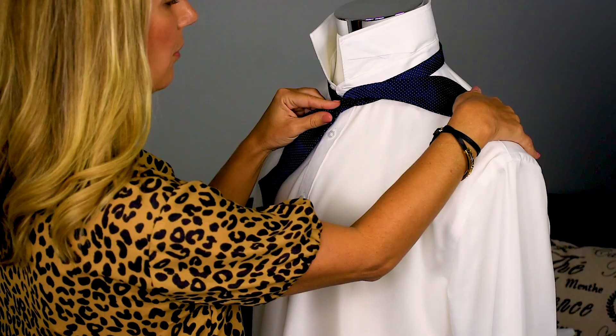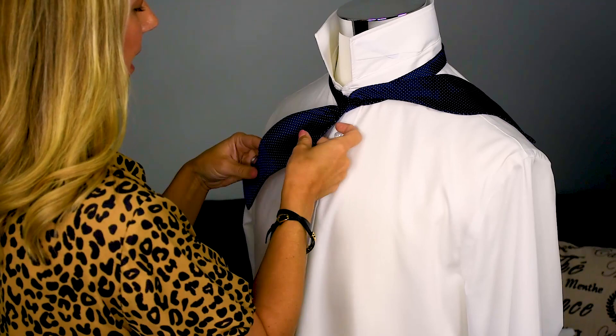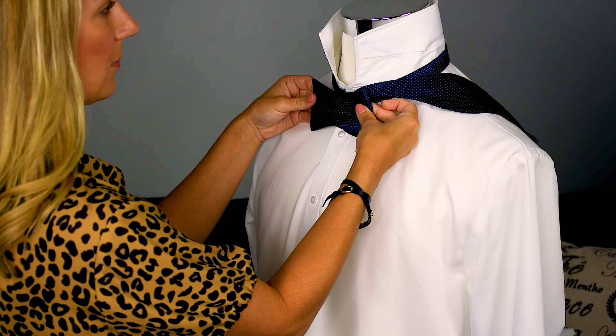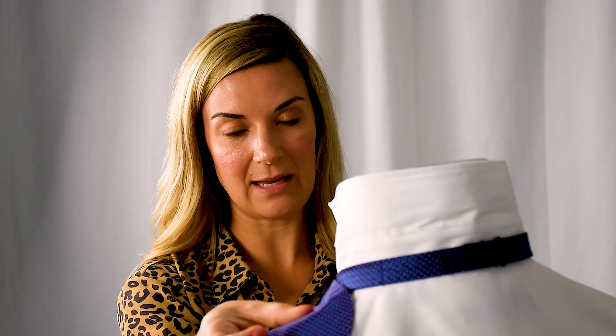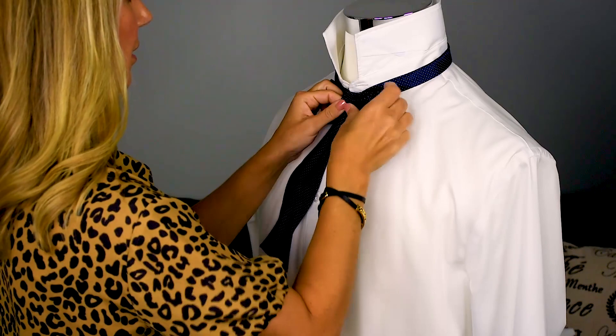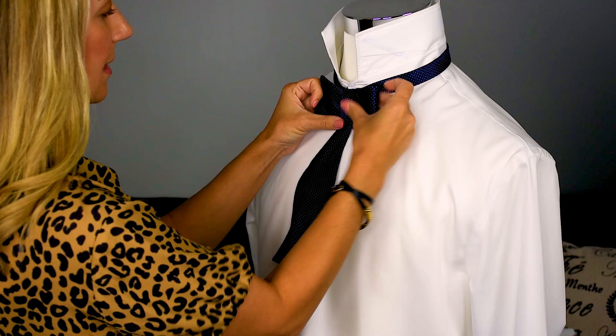Take this longer piece and drape it around your shoulder. Now, take your shorter piece and make it look as if it is a bow, just like this. Then take your longer end that's draped around your shoulder and bring it over your bow, just like this.